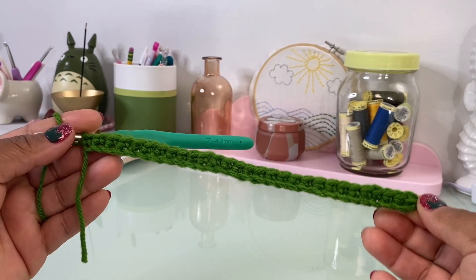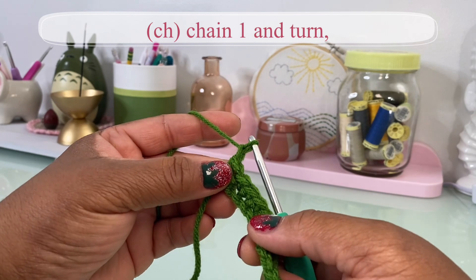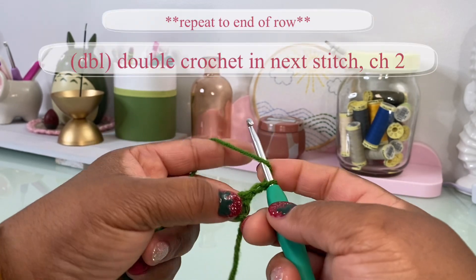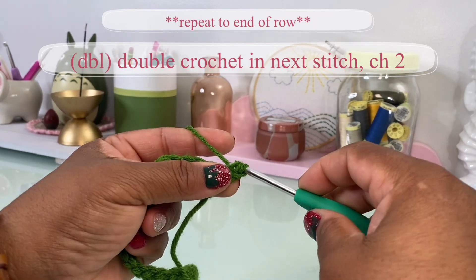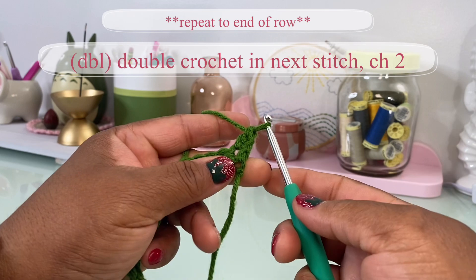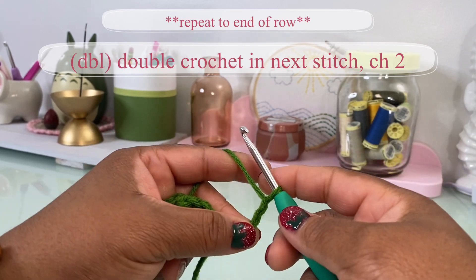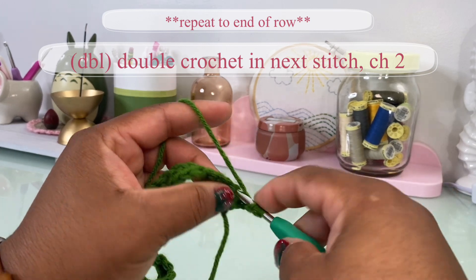Now that I have single crocheted into each chain, I'm going to chain one, turn my work, and double crochet into this first stitch. Then I'm going to chain two and double crochet into the next stitch.